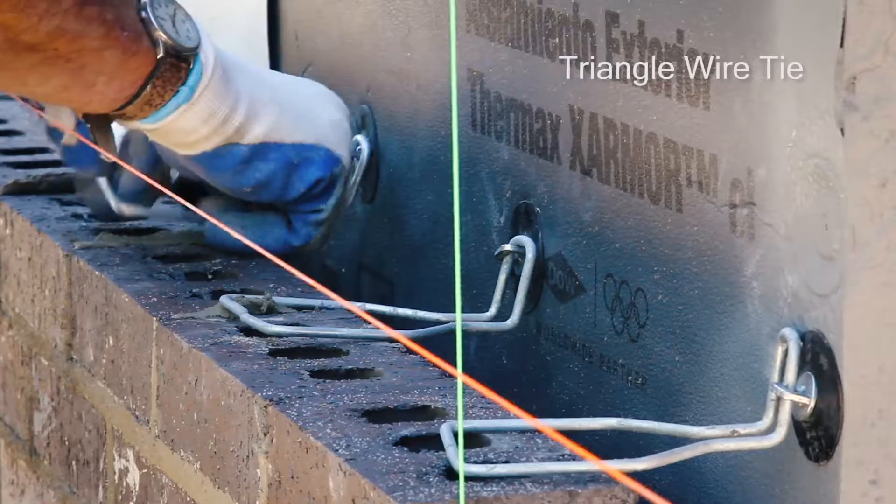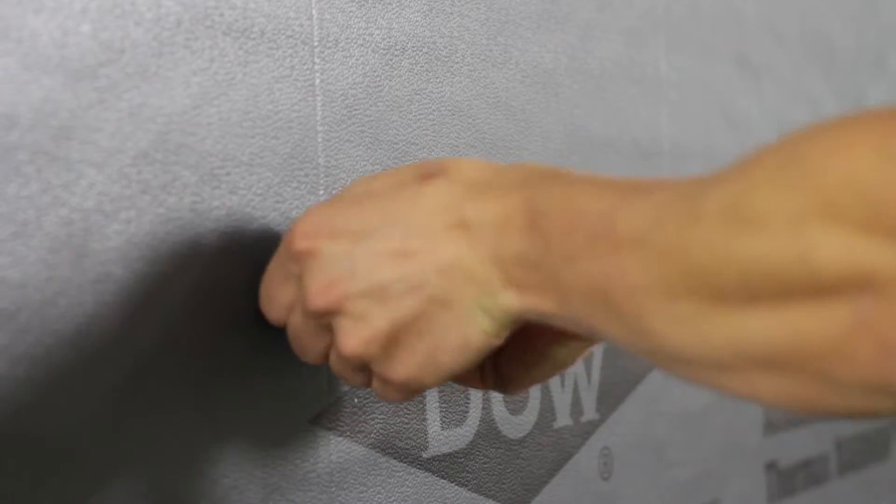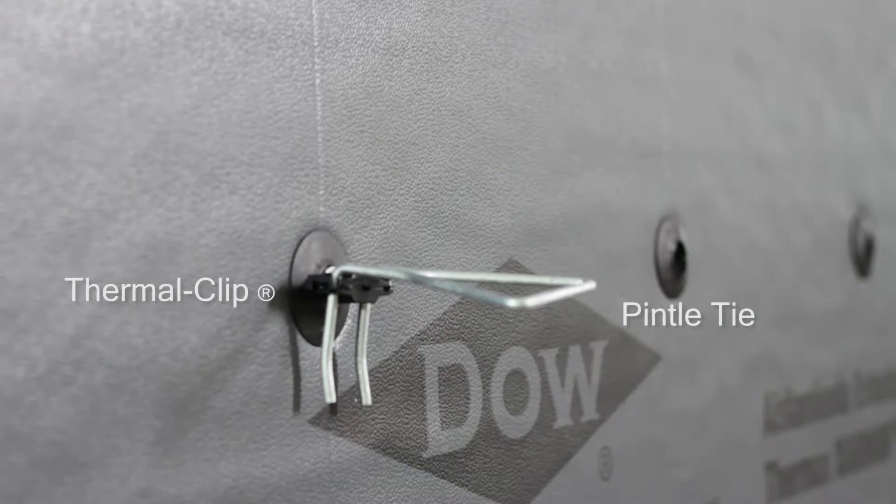Through the Posi-Tie head is inserted either a hot dip galvanized wire tie and a triangle wire tie, or you can utilize a thermal clip accessory that snaps over the head of the Posi-Tie, creating a thermal break between the wire pintle tie and the Posi-Tie, preventing thermal transfer of energy through that wall system.